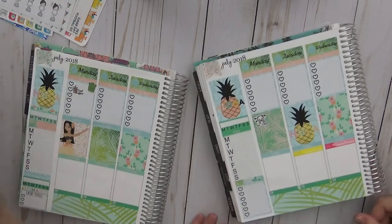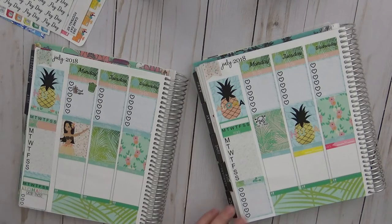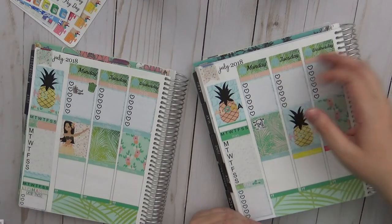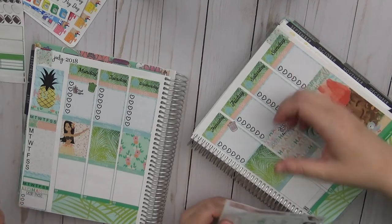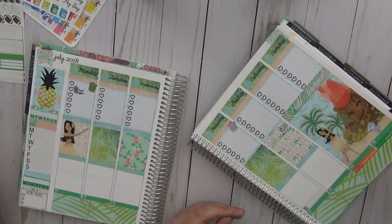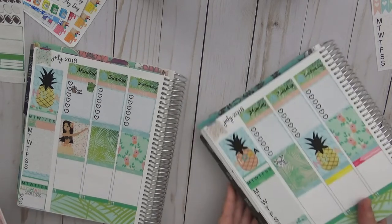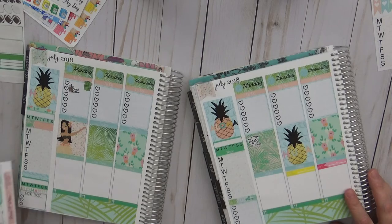Sarah finds a payday sticker and puts it down — not on Monday unfortunately. She notes payday should be every day. She uses small sticker boxes for things like her chiropractor appointment and looks for a work sticker she thought she had pulled.